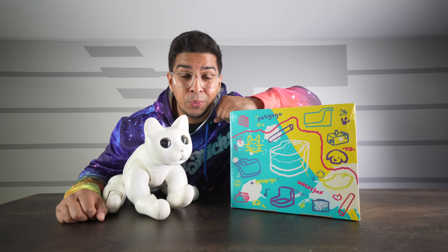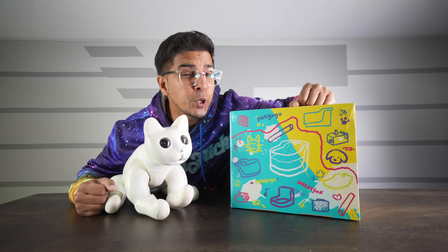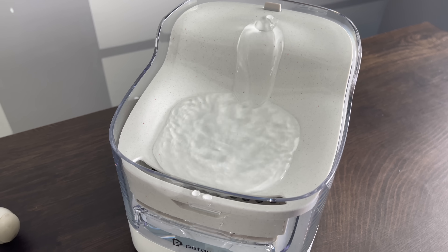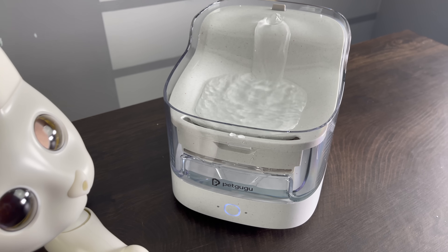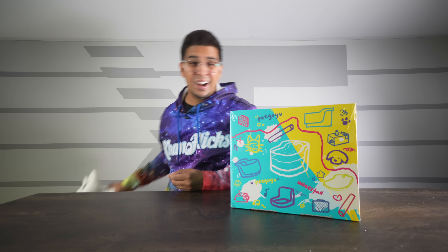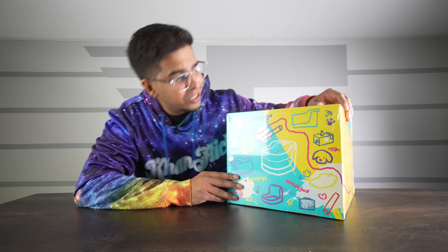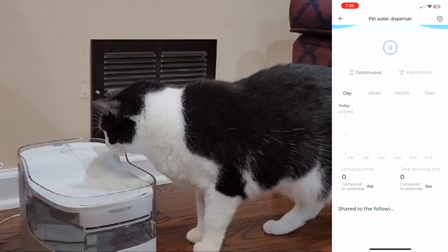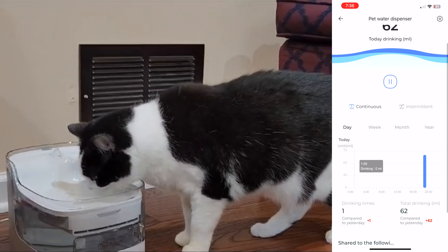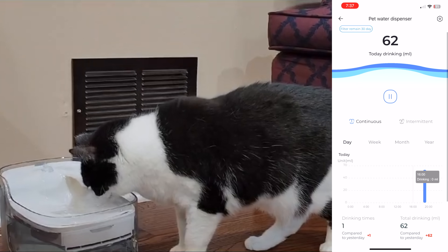This here is a robotic cat that we previously reviewed, and this here is an all-new robotic water fountain called the Pet Goo Goo. The two together don't make any sense because robotic cats don't actually drink water, so we don't really need this guy right over here. This is actually an all-new product that just came out, mainly because it features a smart app integration allowing you to see how much water your real pet consumes.